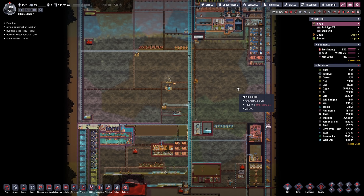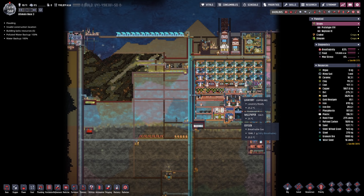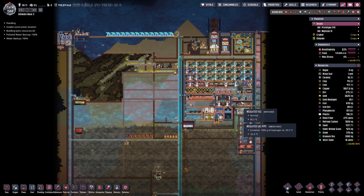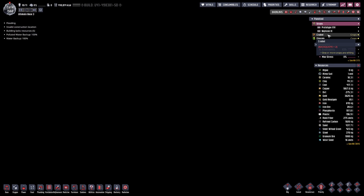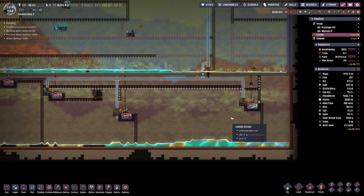Hello everyone, my name is Nathan and today it's time for another episode of Oxygen Not Included in our Ultimate Base 3.0. In today's episode my goal is to finally tap into the oil reservoirs and of course we're gonna do this on Crew Deal where we have everything more or less prepared.